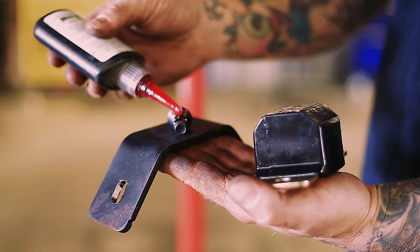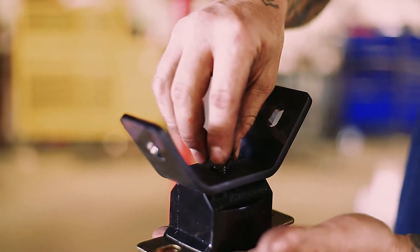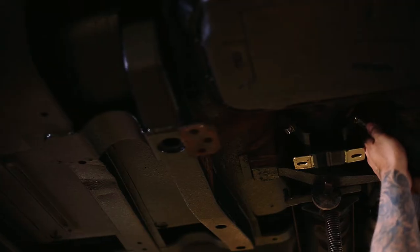Time to install the new bushing to the mount. Use some Loctite on the bolt when assembling. Locate your hardware and install it on the transmission.